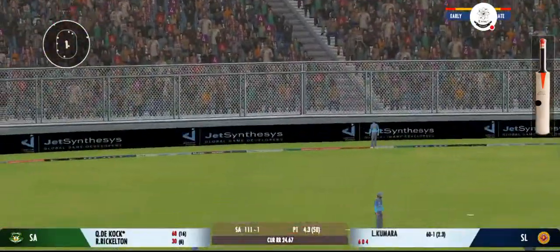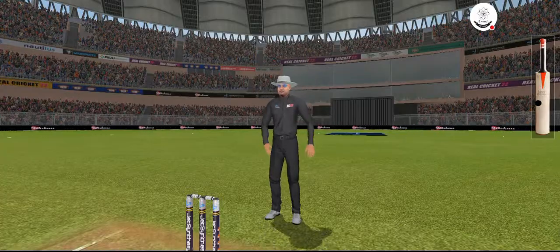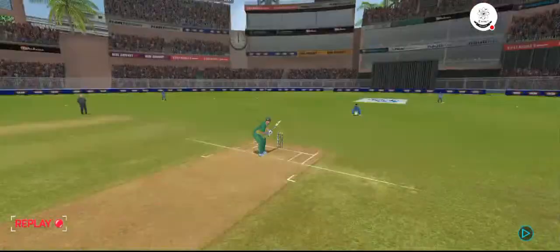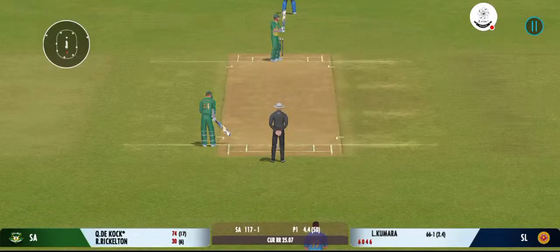Picked and deposited out of the park for a six — that's a clean strike. Fantastic batting, great execution.